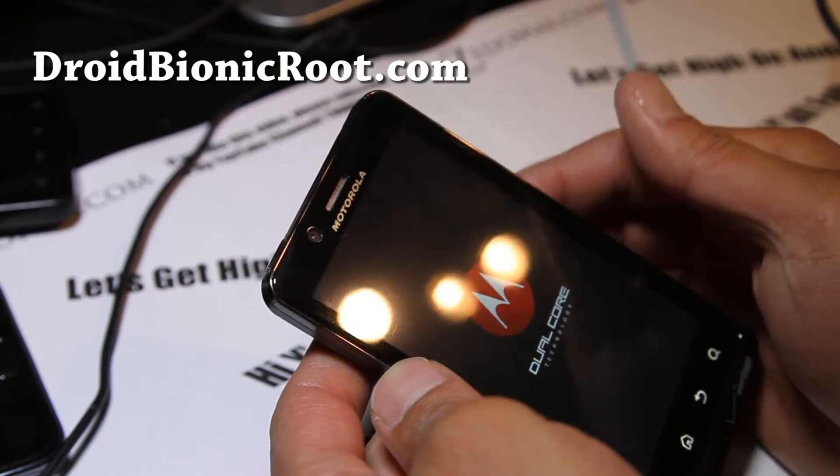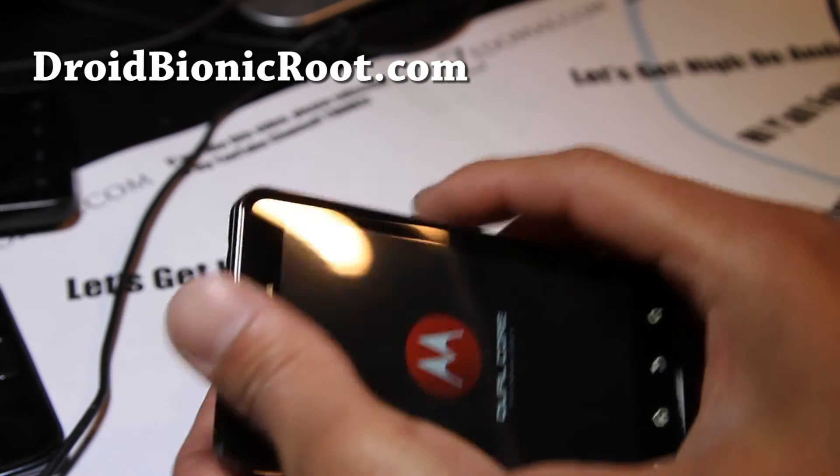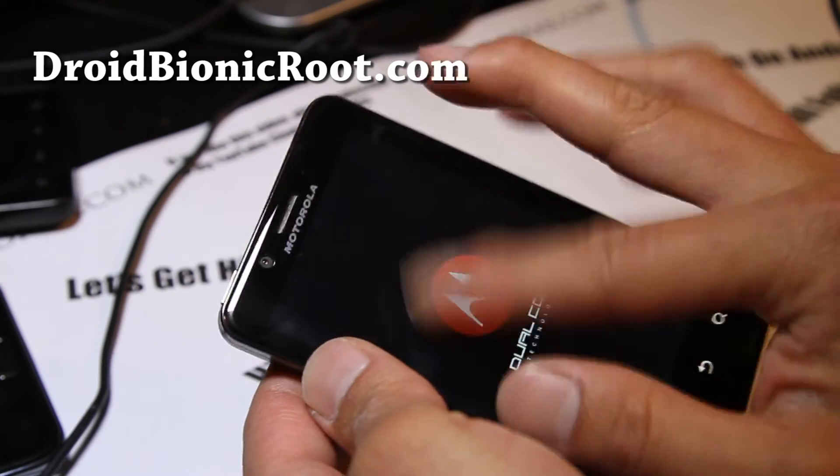Boot up normally and leave it there so it charges. And then once it charges, you should be all good to go and should be able to do volume up, volume down, and the power button to power up your phone and see that menu.